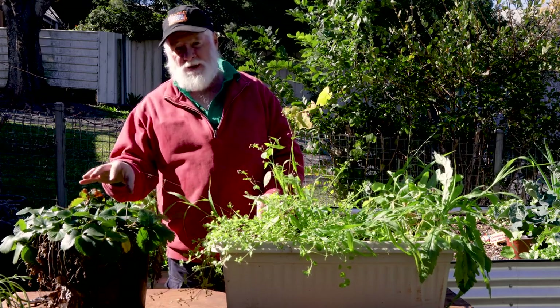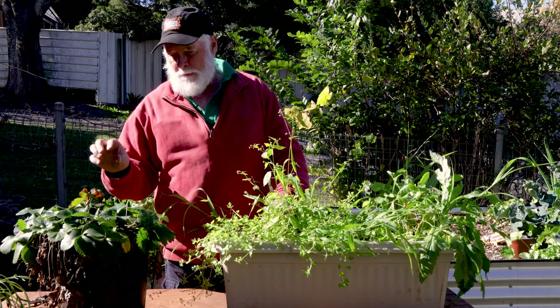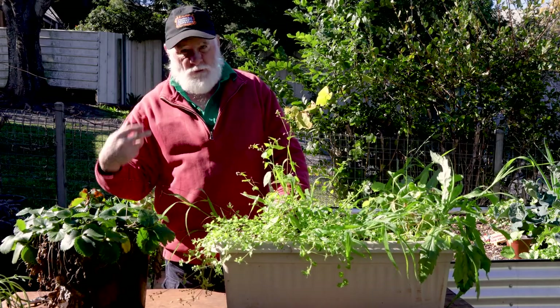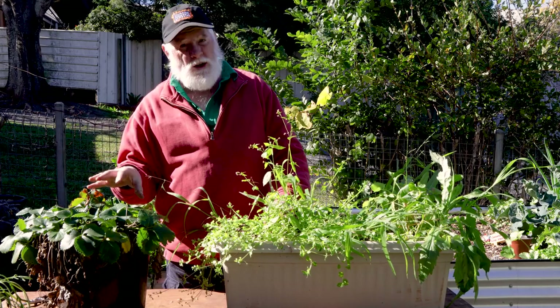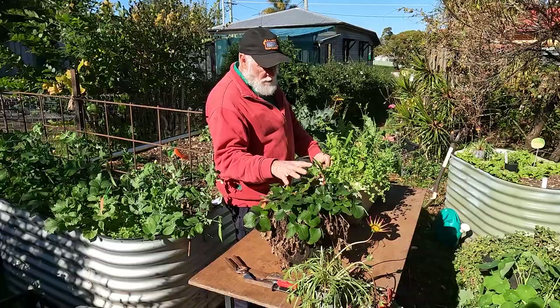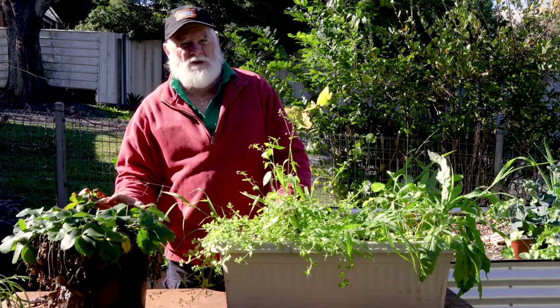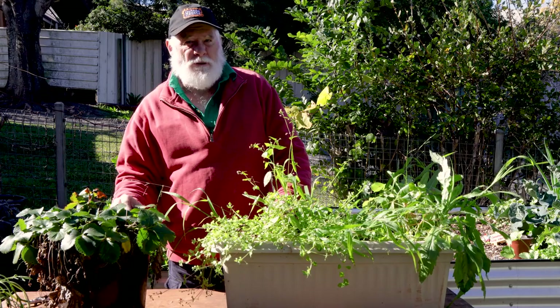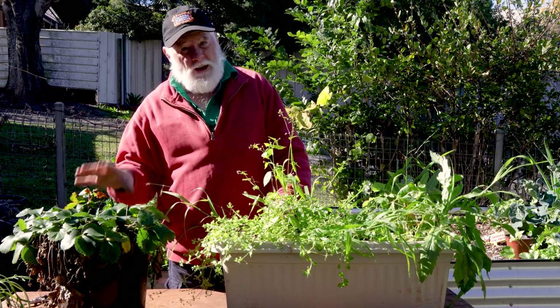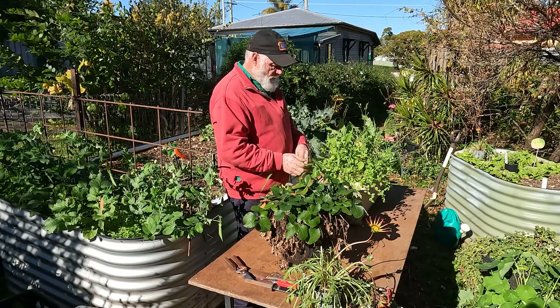I can't tell you the variety of the strawberry — it's one I grew from a runner from strawberries at work. It's a nice little producer with nice little strawberries. It didn't produce any runners this year, but it's been in this pot for maybe four or five years. You can divide strawberries, and that's what I'm going to do.